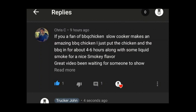He said if you are a fan of barbecue chicken, the slow cooker makes an amazing barbecue chicken. Just put the chicken and the barbecue in for about four to six hours along with some liquid smoke for a nice smoky flavor.